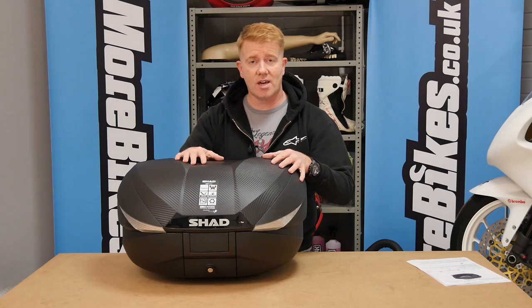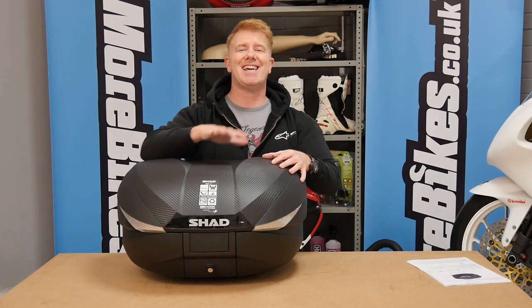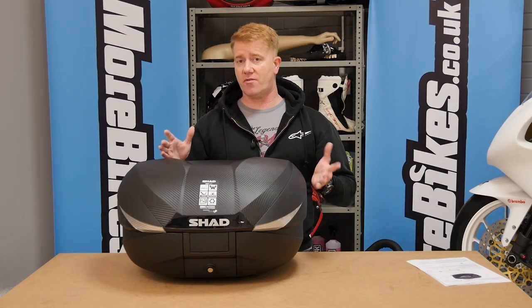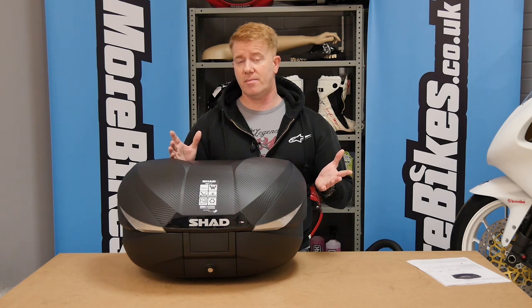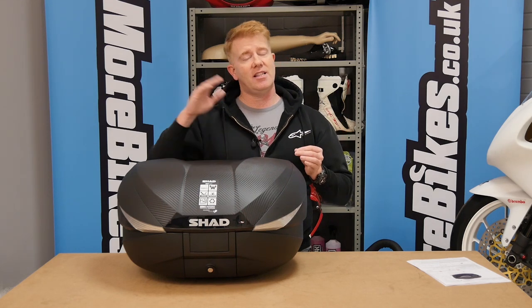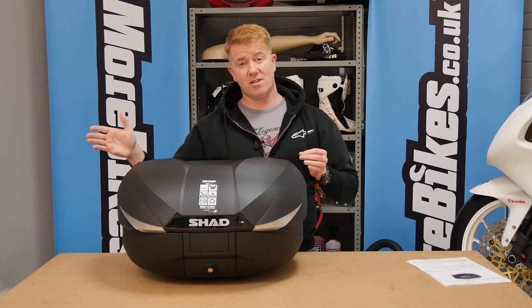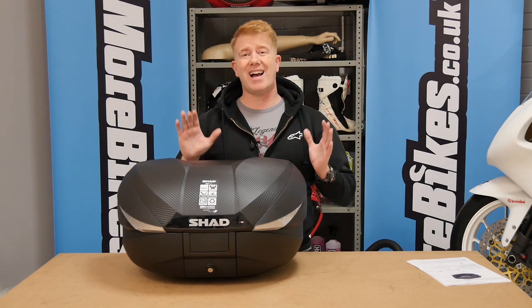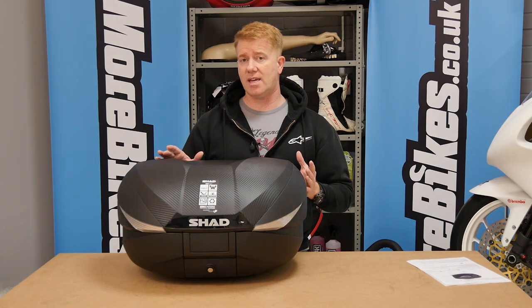Hello, welcome to morebikes.co.uk. We're here to tell you about the Shad SH 58X expanding top box, just discounted from £319.99 down to £255.27. With the new price, delivery is included. You can get hold of this through ajsutton.co.uk.